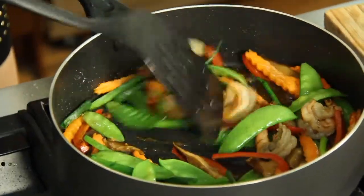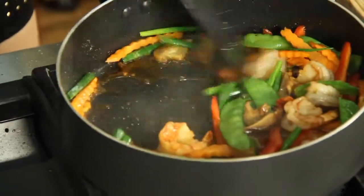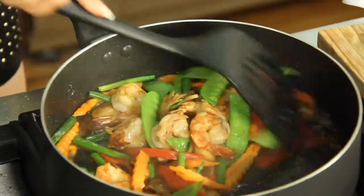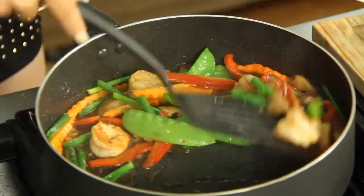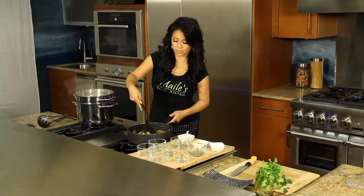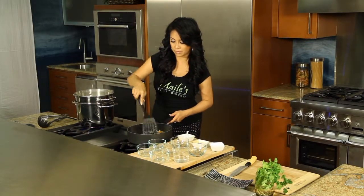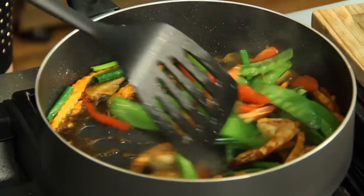Look at all these colors — it looks so pretty. Stir fry this for about two to three minutes. Like I said, shrimp is so fast. You don't want to overcook your shrimp. You can make this vegetarian as well — don't add any protein or any shrimp, just all your favorite vegetables.